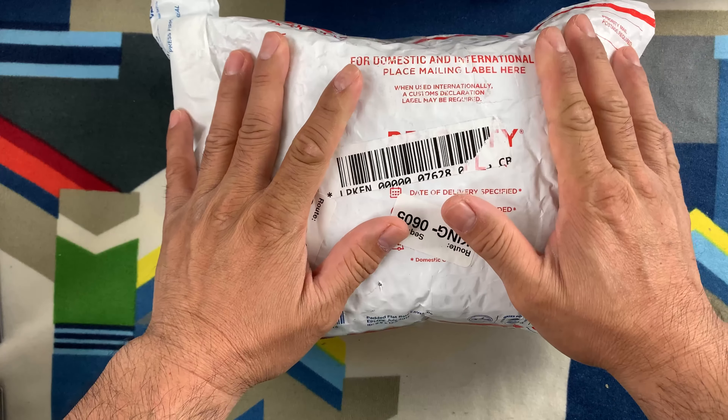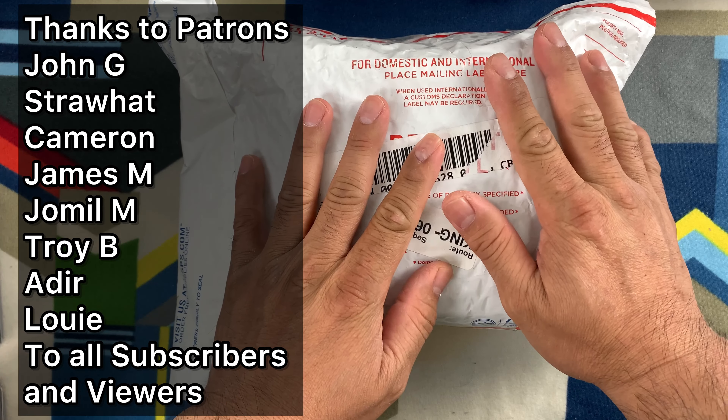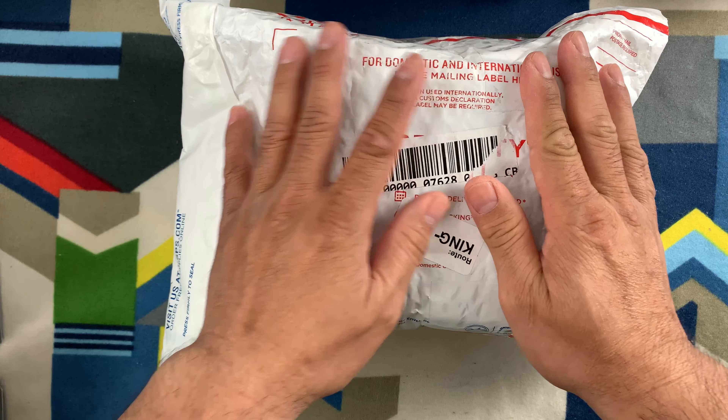Hello everybody! Welcome back to Band Trading Cards and we have another mail. We're going to open this package — I bought this from eBay and it's from the US.